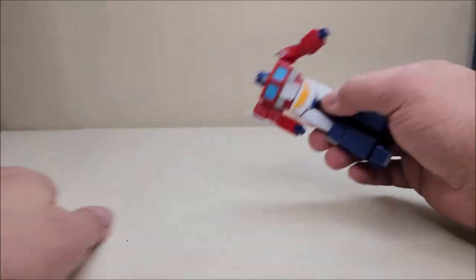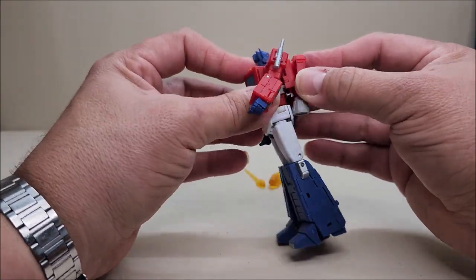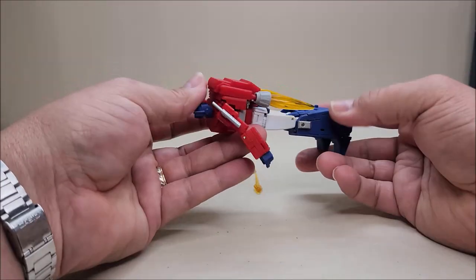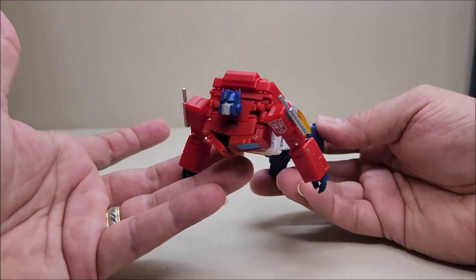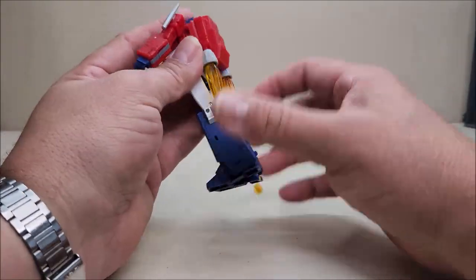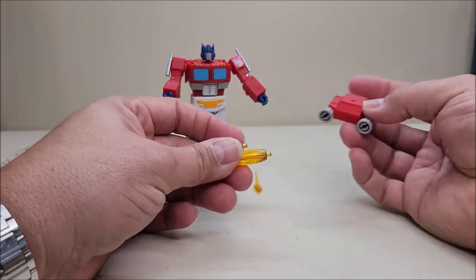The jetpack literally just plugs in right over the backpack port — that's all you do — and there he's got his jetpack. You can add the blast effects to the nozzles. Move the head up and you can get yourself a cool little flight pose. This is one of those accessories you want to keep on hand, so it would be nice if there was a proper place to store it in the trailer rather than just throwing it in there.